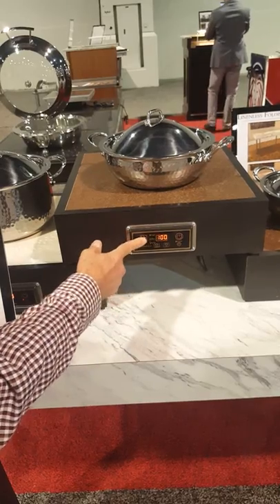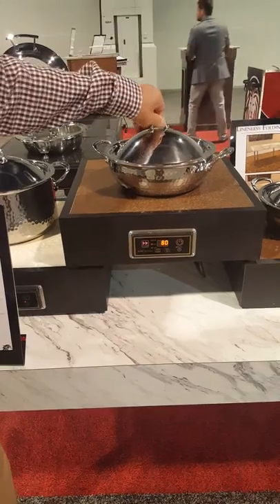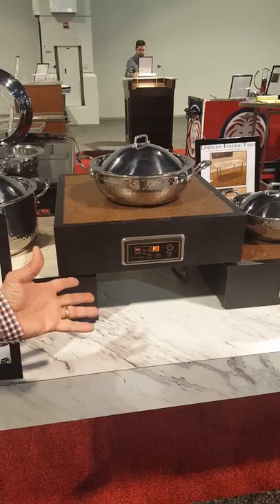These things will heat perfectly at 80 watts on a smaller vessel. If you put a full size chafing dish on top, you're probably going to be heating at 200 to 300 watts.